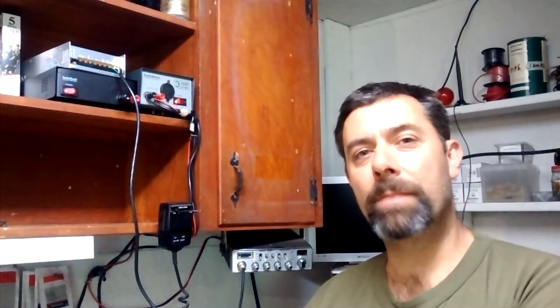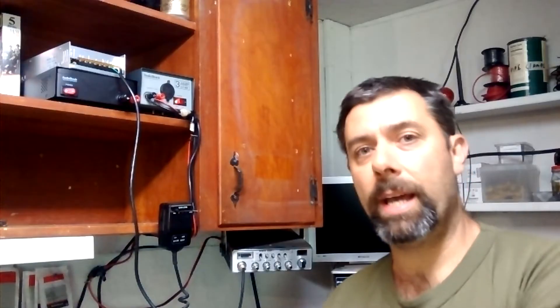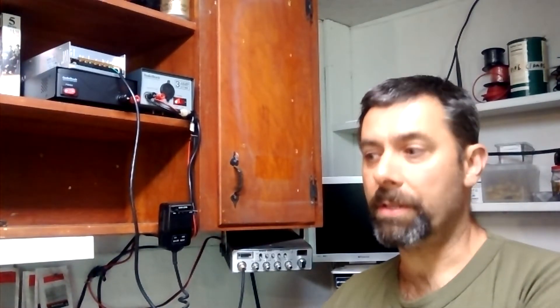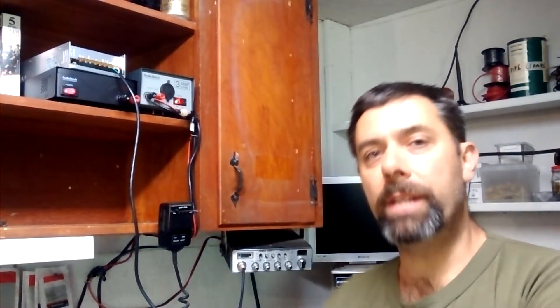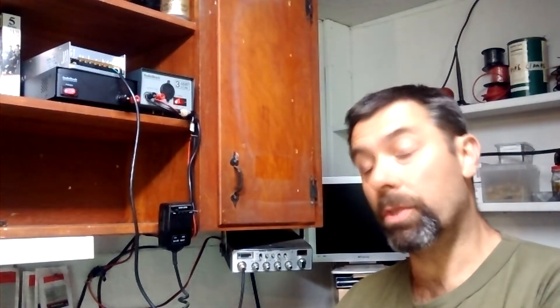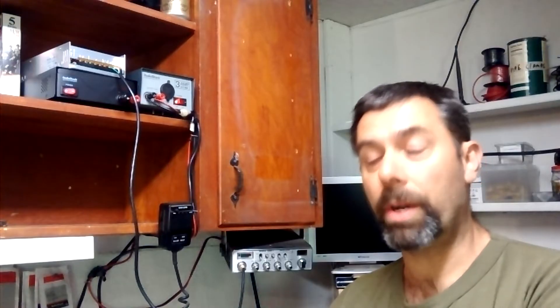Hey guys, this is Eric, owner of Farpoint Farms. Today I'm going to do a video that covers CB power supplies. If you're going to use a mobile radio like I have here as a base station — and there's certainly nothing wrong with that — there are a lot of good base stations out there that operate off of 110, but there are a whole lot more options and cheaper options if you want to repurpose a mobile radio. You won't notice any difference in quality, output, or reception if you buy a good mobile and use a 120-to-12-volt power adapter than if you buy a straight base station.